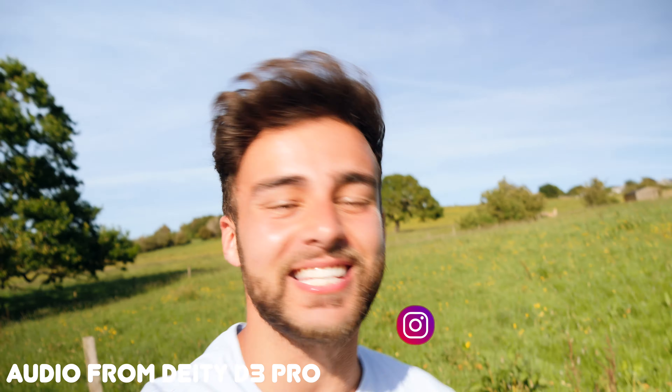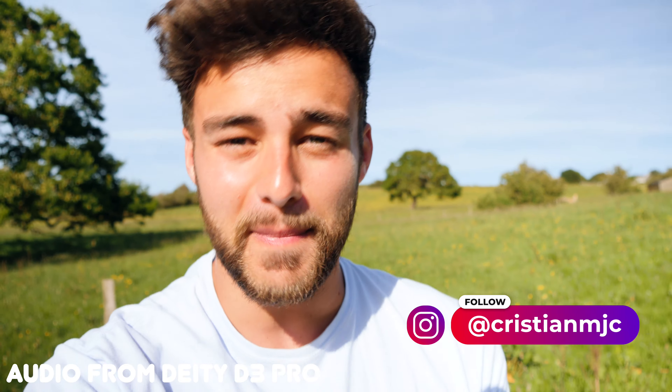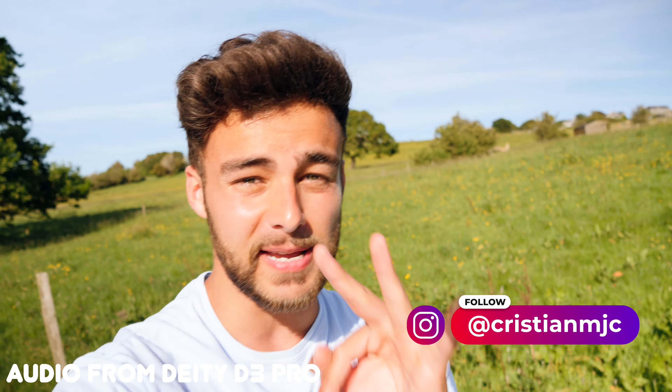We are upping the quality of these videos, but this video is not gonna be about all the technical stuff — you can find that on Google. This is my YouTube channel. I'm gonna be showing you guys how this microphone performs in different situations, and comparing it to a £25 microphone, so you can decide whether the £200 price tag is worth it.